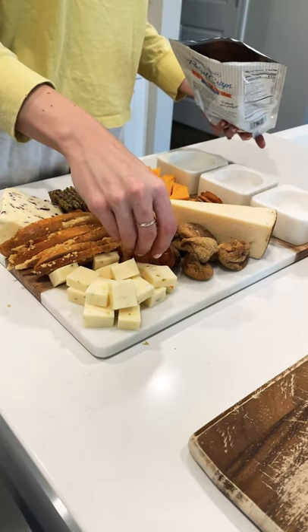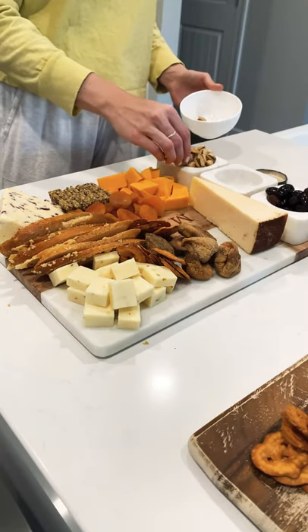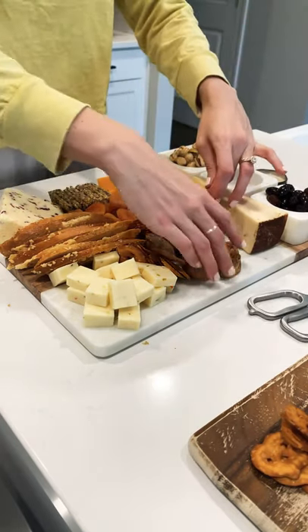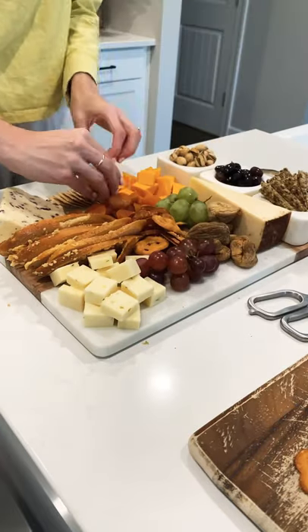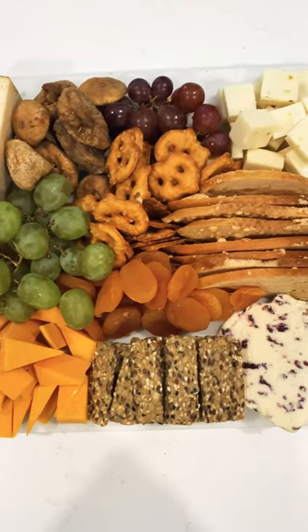I will add in a few more pretzel crisps where there is some space. Then I'm going to add olives and pistachios in the little bowls, and then add in some green grapes and red grapes for more color. I'm adding a few more crackers just where there is open space, and here's the finished product.